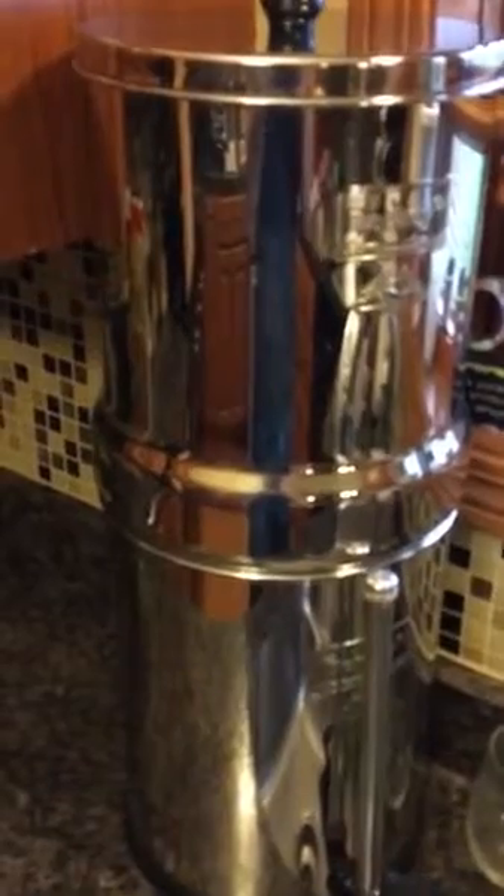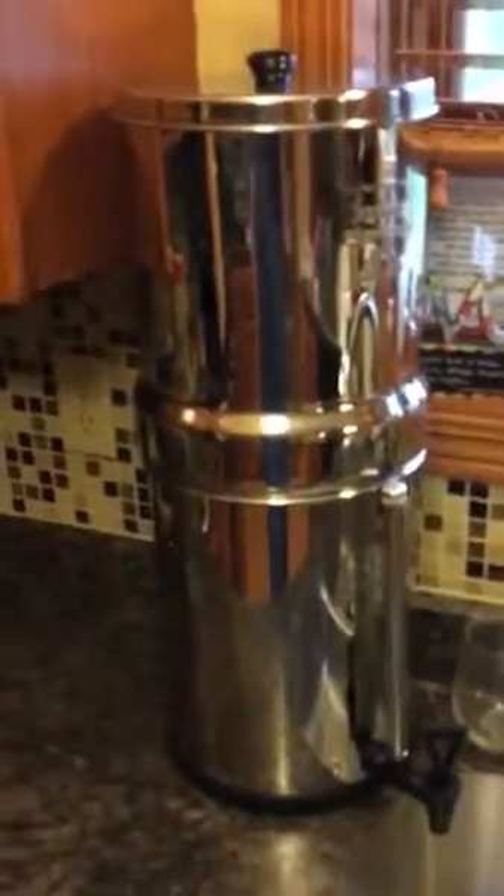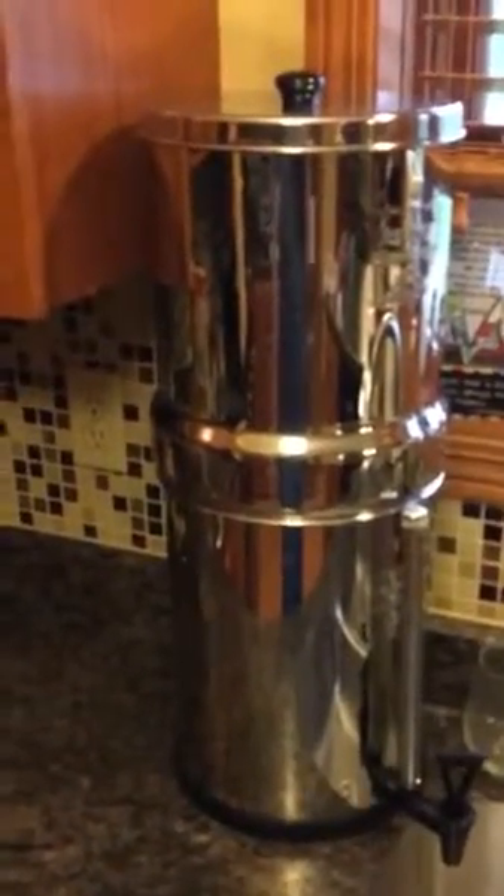Frankly, it's not as big as I thought it was going to be, but it's still plenty big for our purposes. We are a family of six, so we go through quite a bit of drinking water as well as cooking water. We use this any time we're boiling stuff — water for soup and so on — everything goes to the filter first.